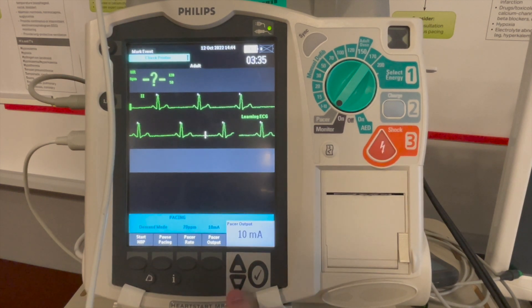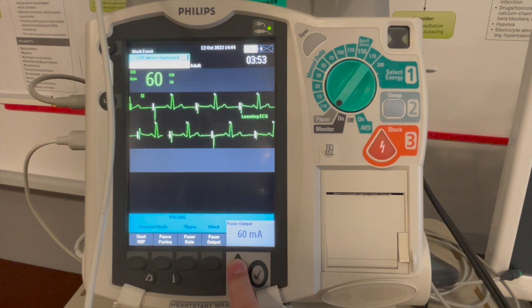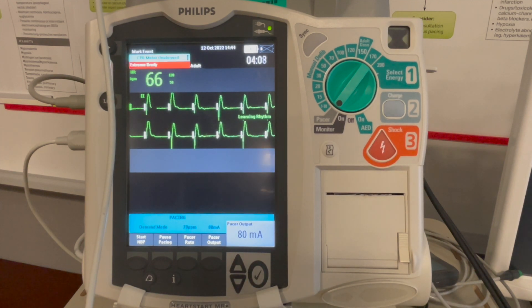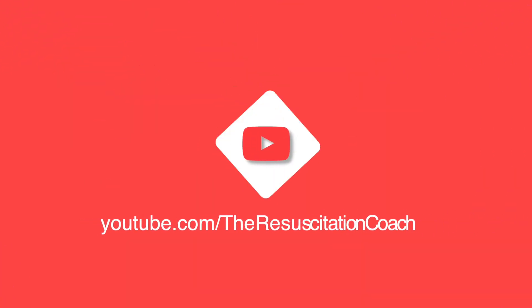We will slowly increase the output until we achieve capture. Here we can see the white pacing spikes. I'm going to go up until we achieve capture. Here we see a pacing spike immediately followed by a white QRS. I'll go up one. I will check my patient's pulse and repeat the vital signs. Here we see a pacing spike immediately followed by a white QRS.